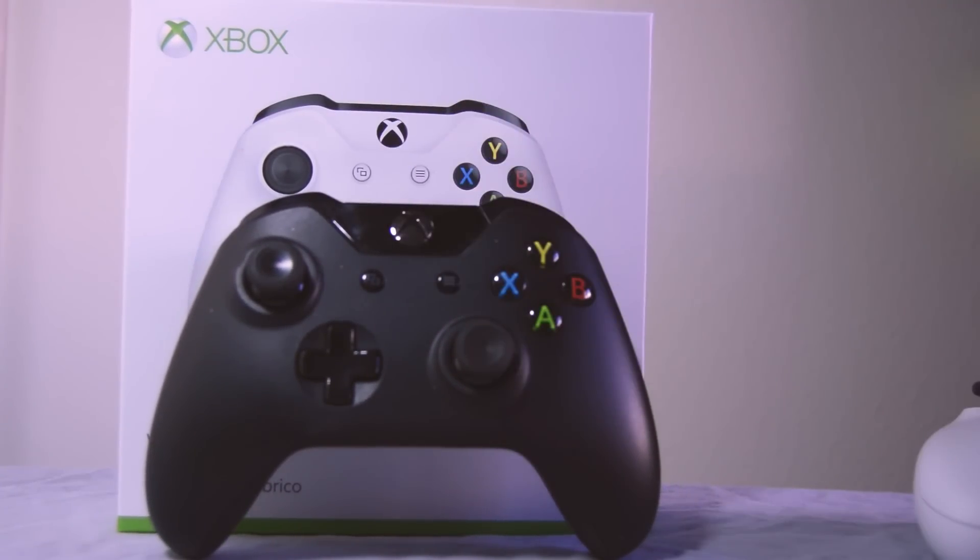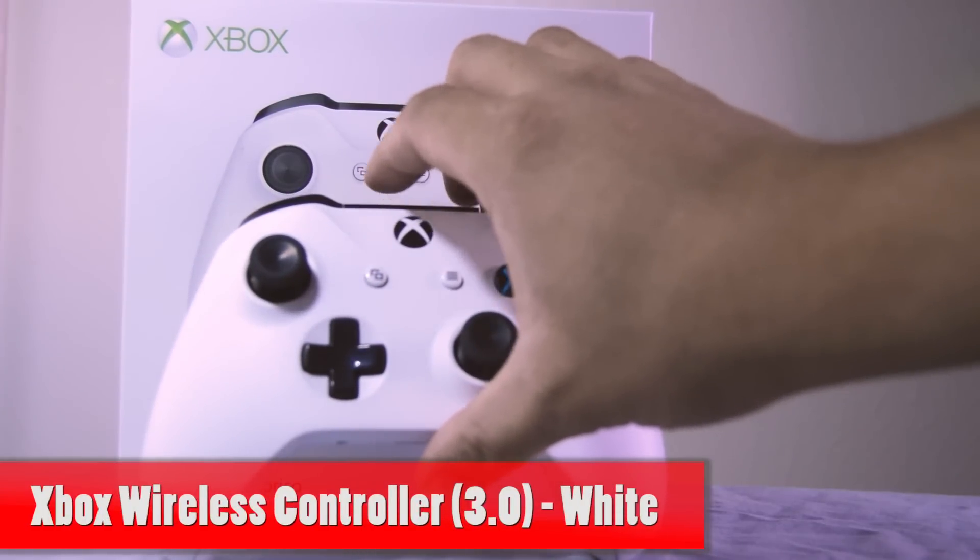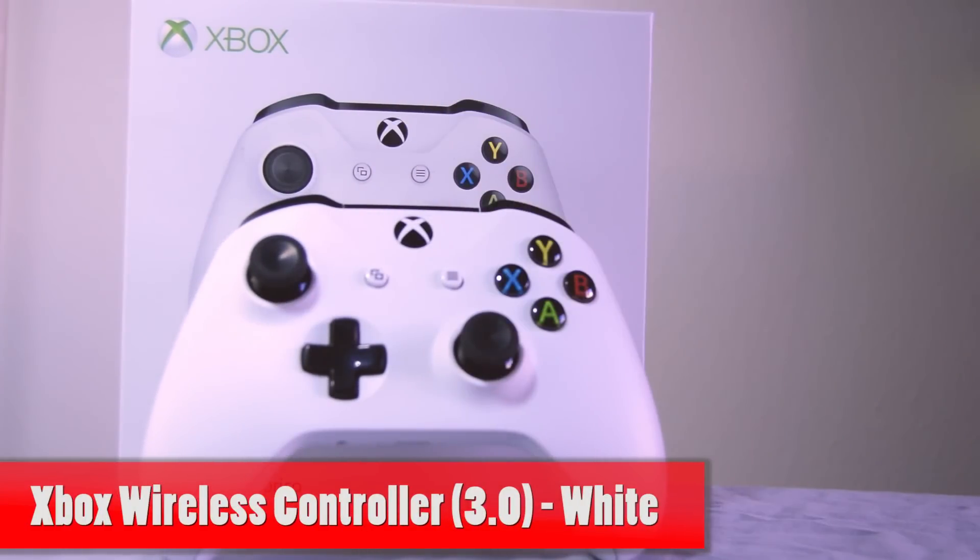But today I'm not going to talk about the console. I'm going to talk about the latest Xbox One S Bluetooth controller, or the version 3.0.